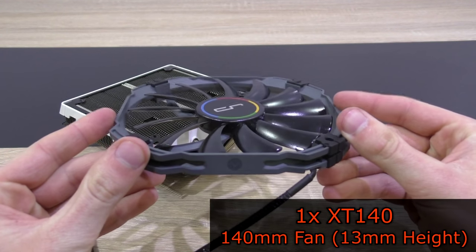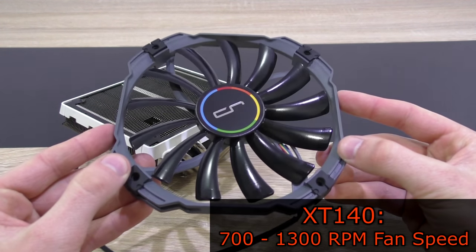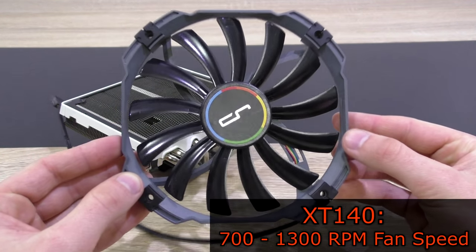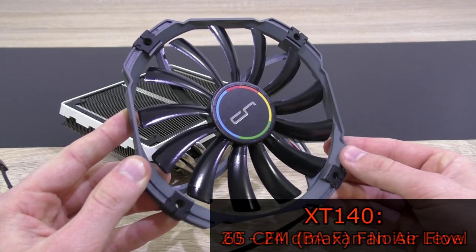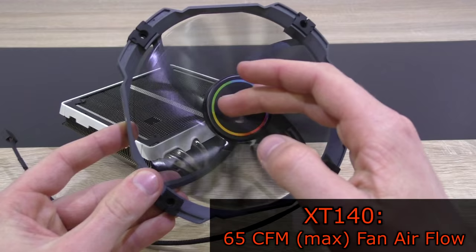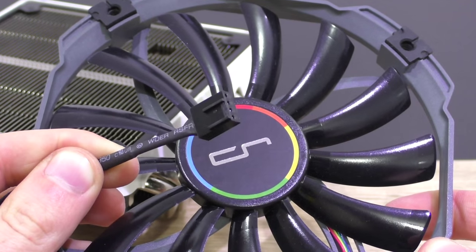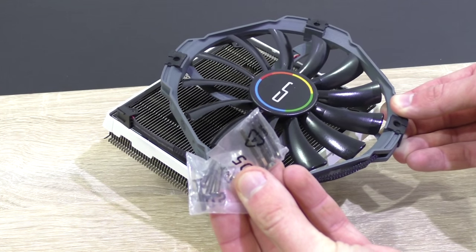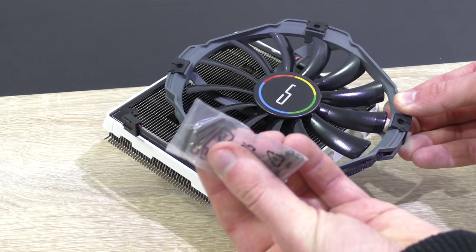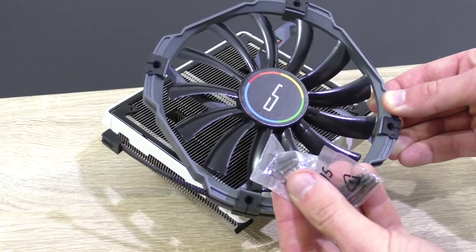Included is the XT140 140mm fan, which is just 13mm high, making it a super slim fan. The rated speed is around 700–1300 RPM, the noise level 20–24 decibels, and airflow at 65 CFM — so the fan doesn't seem bad at all. It features a 4-pin connector. It's very thoughtful of Cryorig to also include longer screws for more standard 25mm fans, in case you decide to use a different one.